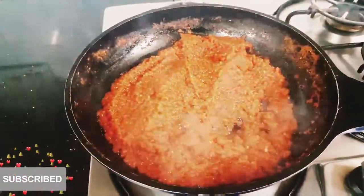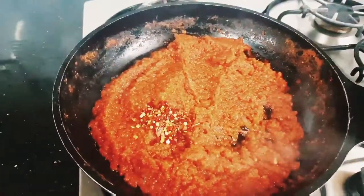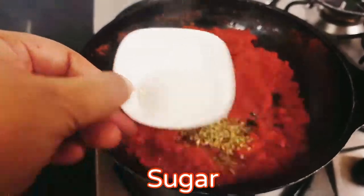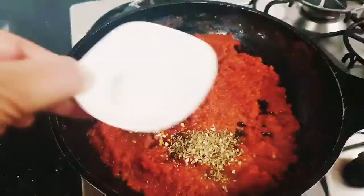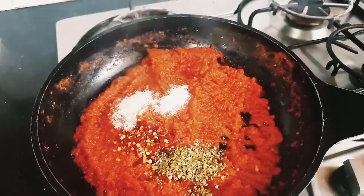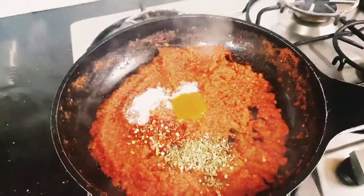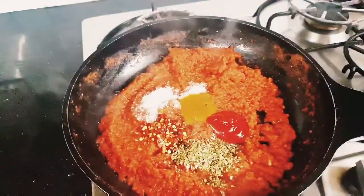You can see all the water is evaporated from the puree. Now let's start adding red chilli flakes, oregano, sugar, salt to taste, red chilli sauce, and tomato ketchup. After adding all the ingredients, please mix well.